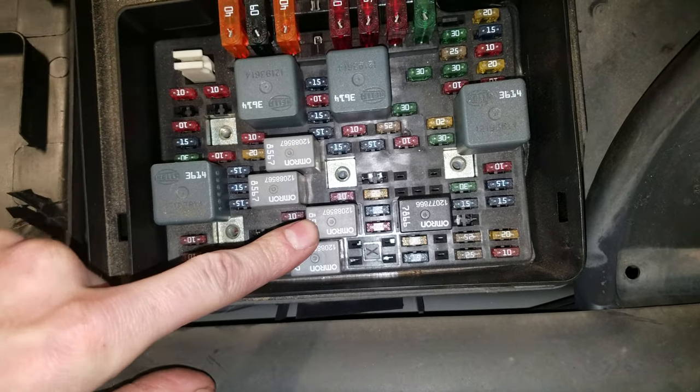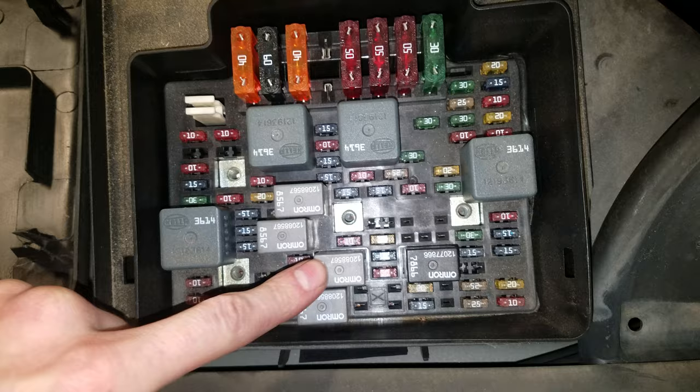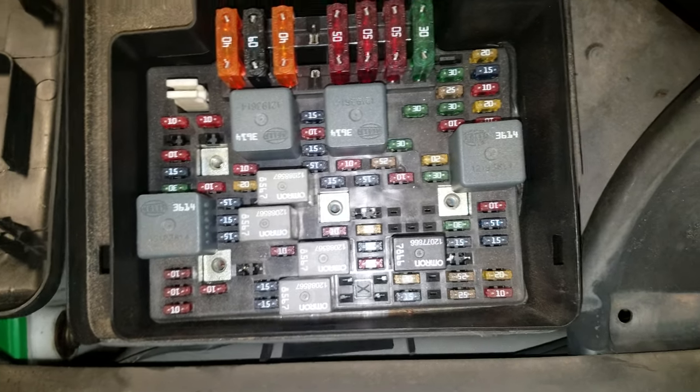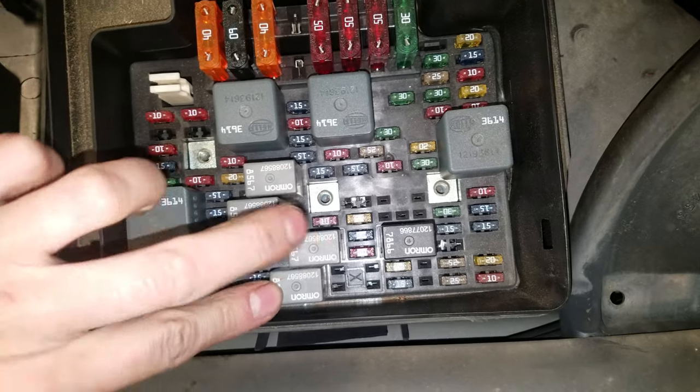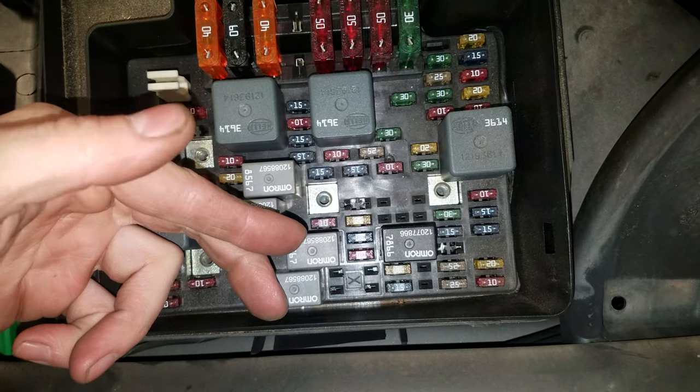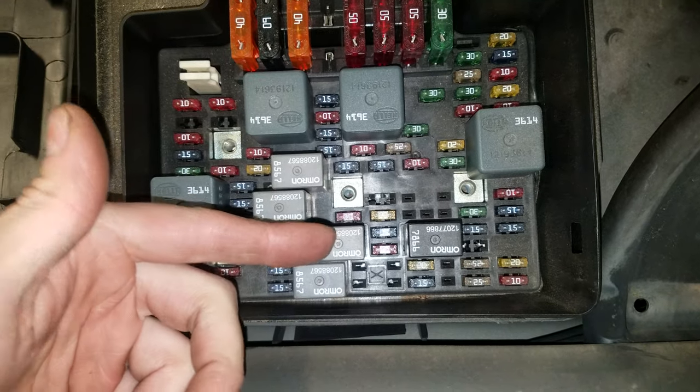Now one thing you can do if you suspect there's an electrical issue that's not making the AC come on — if your horn works, then you know that the horn relay works. So you can swap it with the relay for the AC compressor clutch.